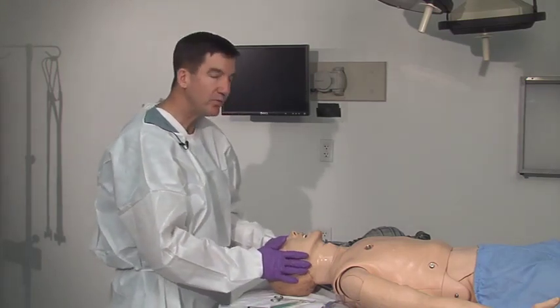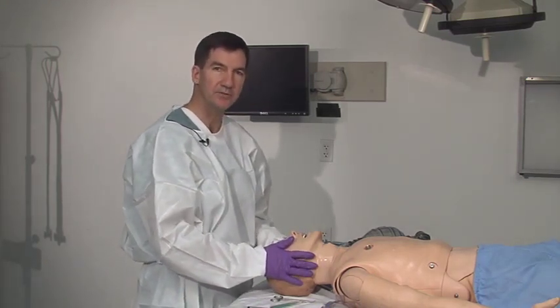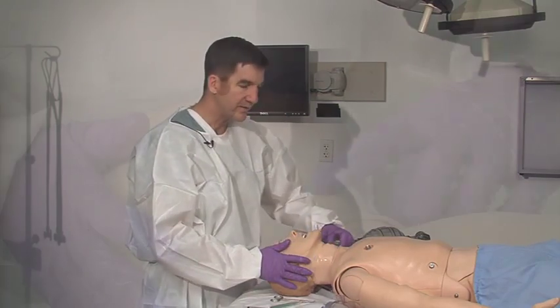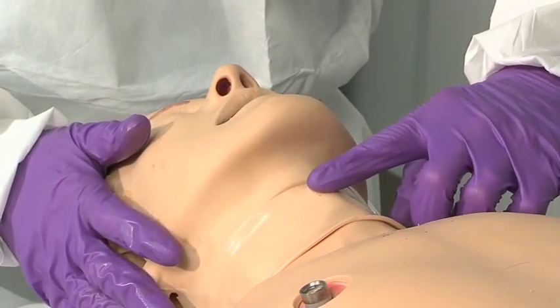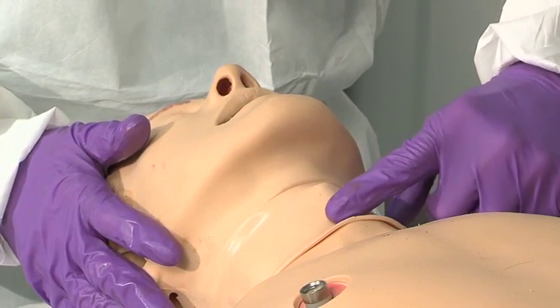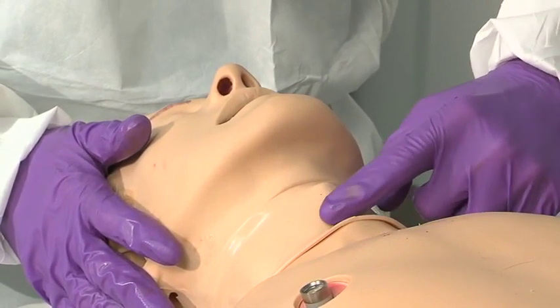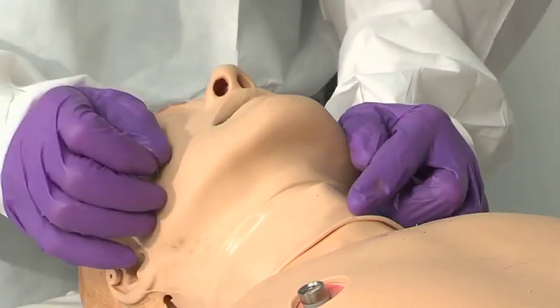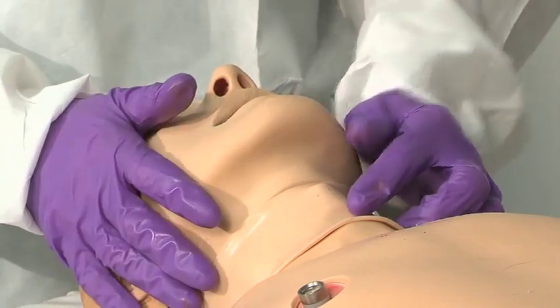The most common one that we do in a resuscitation effort is called the cricothyroidotomy. You find the laryngeal notch here, which is just below your Adam's apple. The cricothyroid notch is a thin membrane that allows for quick incision with minimal blood loss.